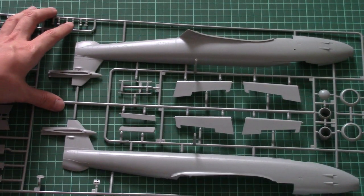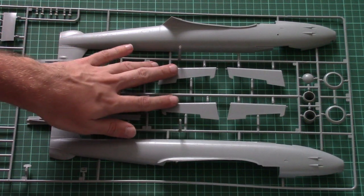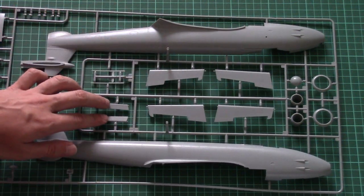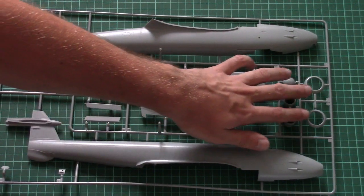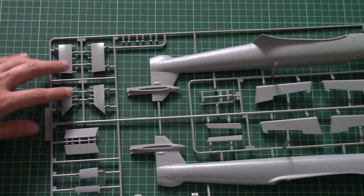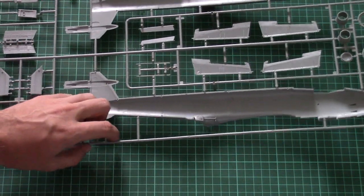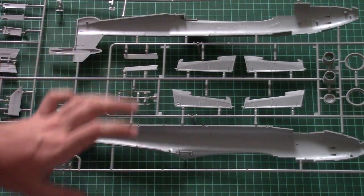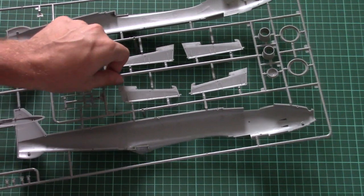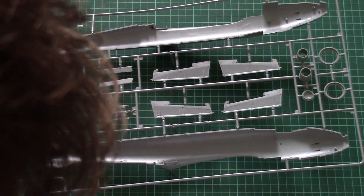I can zoom in so you can see those features closer. I wouldn't recommend applying a thick layer of primer and paint — be careful not to lose these nice surface details under a thick paint coat. Here we also have what appear to be tail wings assembled from two halves, separate elevators, parts for nozzles and air intakes, and parts for the landing gear with position pins inside, which will make it easier to align the two large halves.